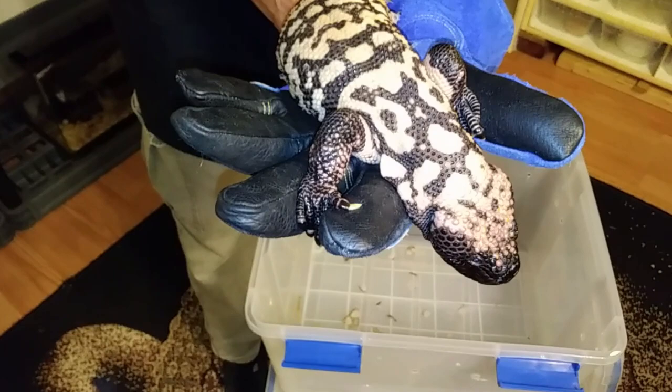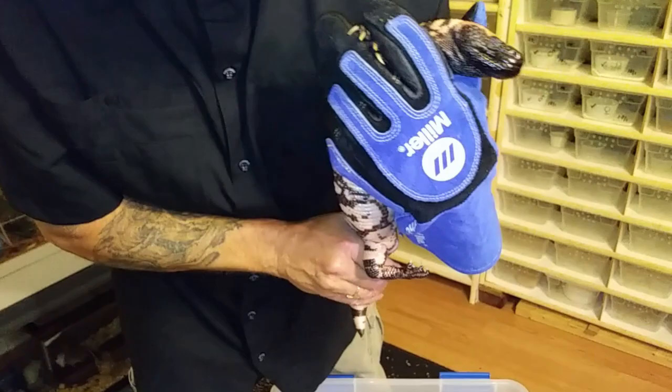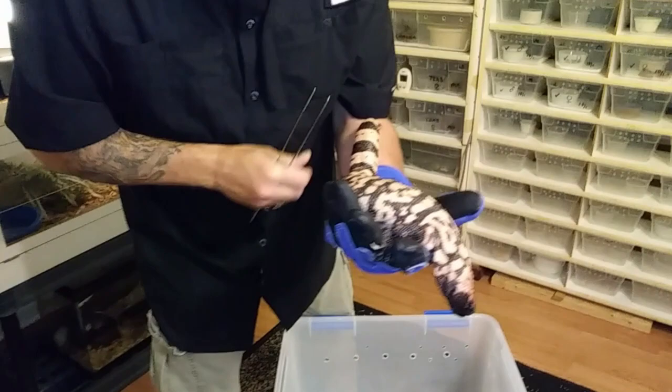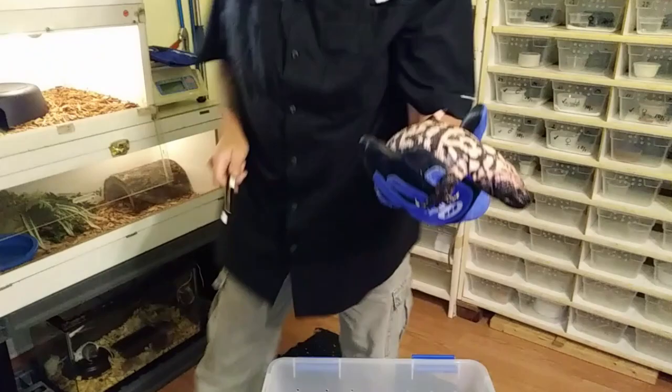I'm taking a liberty here getting my hand a little close to her head, but I know she won't bite me. It's when you know something that it happens differently, so I'm not going to keep doing that. Notice the venom glands under the jaw right here — that's the venom glands in the Gila. They've got little groove teeth — they need to sink into you and chew on you to envenomate you, which would probably be very painful. I don't think anybody's ever died from a Gila bite, but why go through that misery? Handle them the right way and put a glove on.